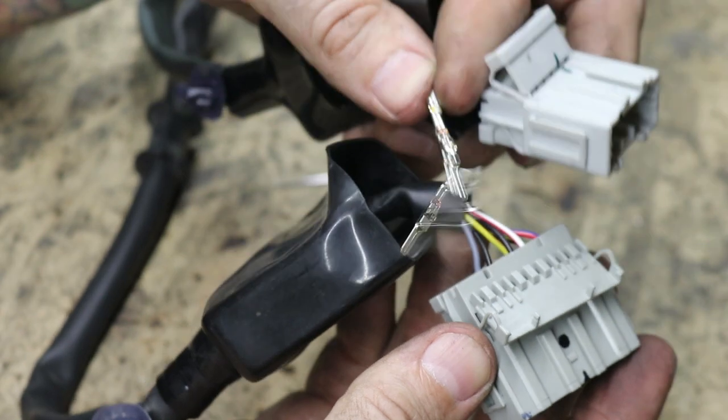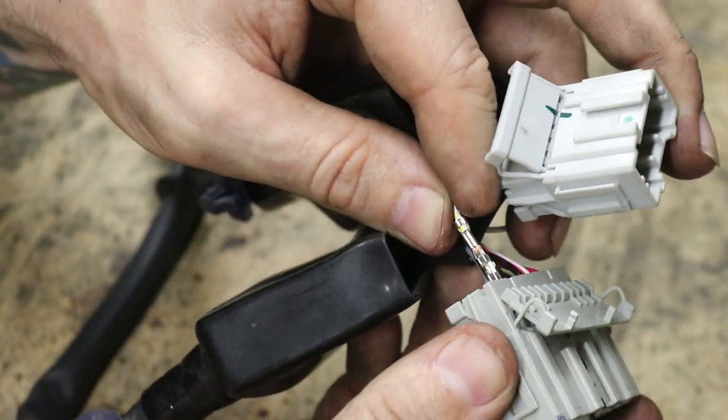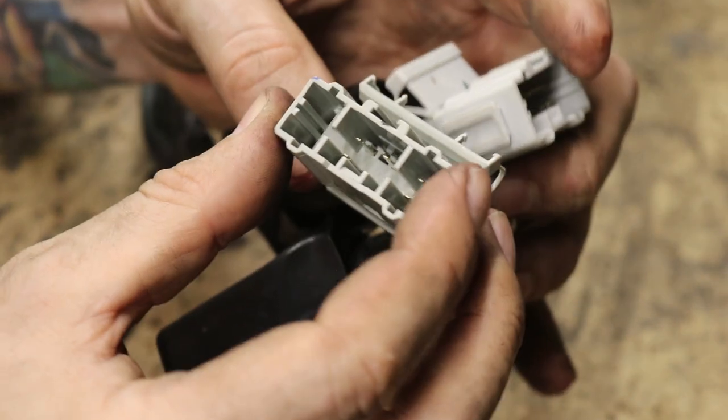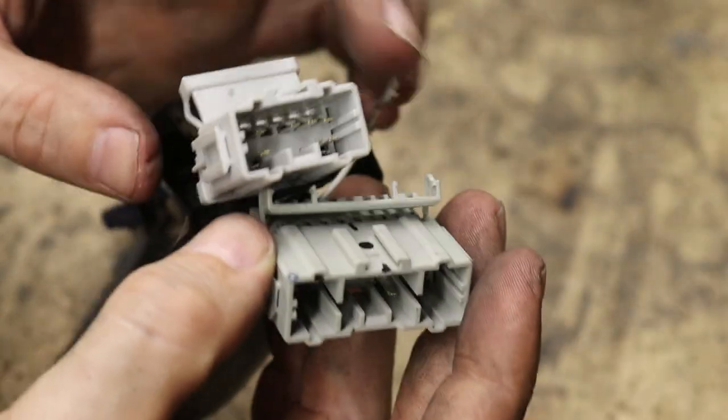Now that I've got that one out, I'm going to immediately put the other one into the spot where that one came out, so I don't have to think about where they go. You just push it in and it clicks like that, and it's good to go. Now we're just going to work our way down the line and keep doing this.